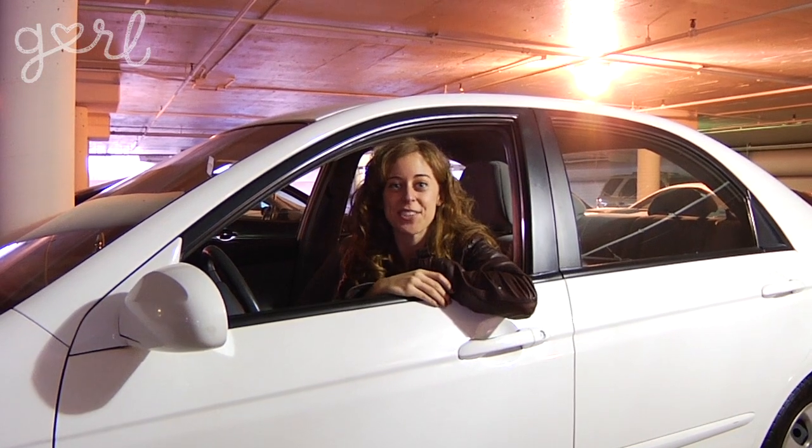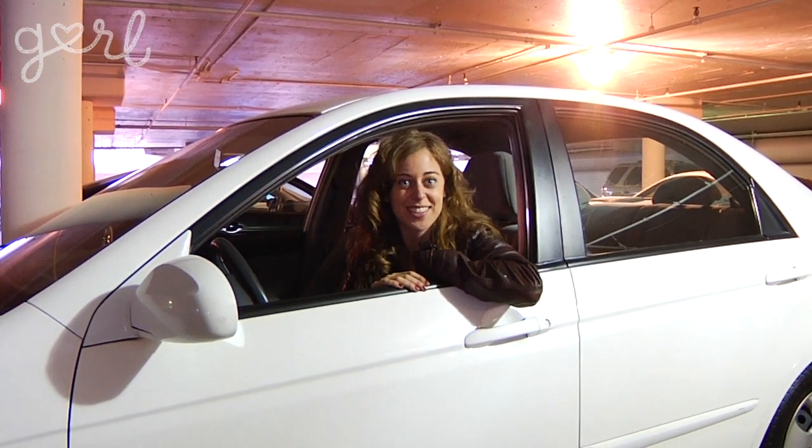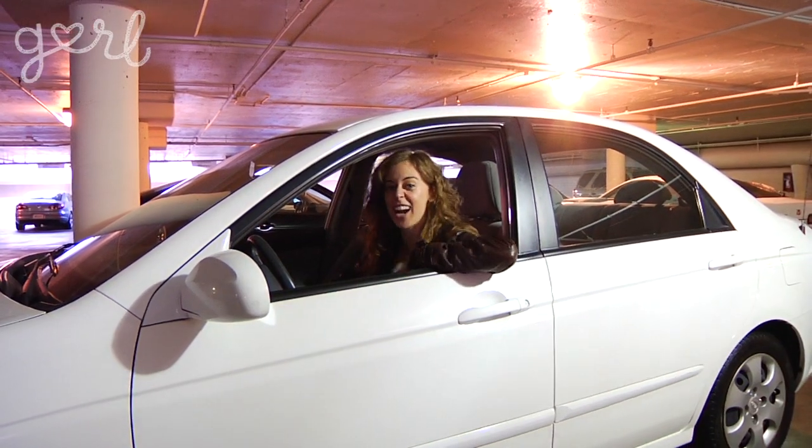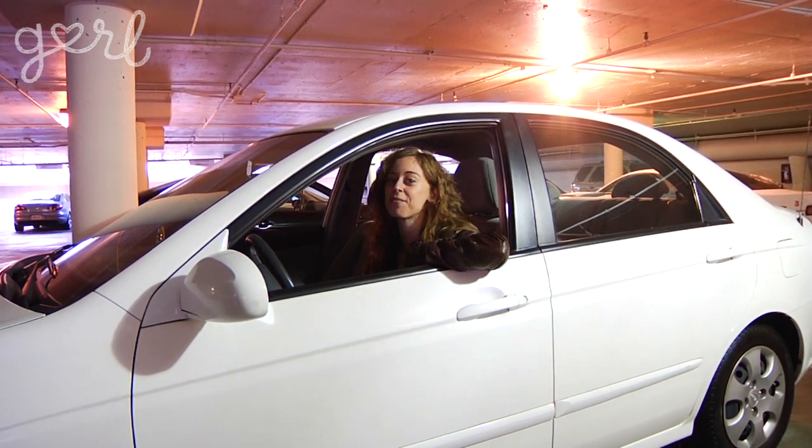So that was my first time ever changing a tire. I hope you learned a little something — I know I did. You just have to not mind getting your hands a little dirty. I am out of here. I will see you next week on The Girl Try. Bye.